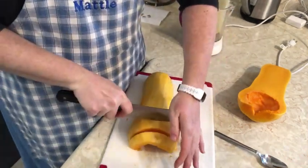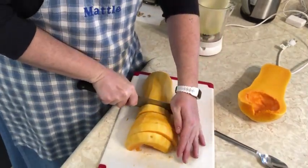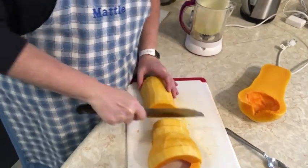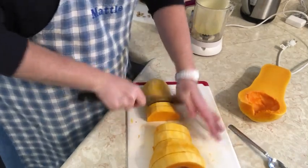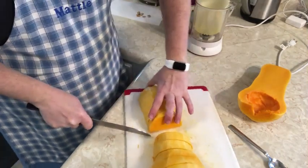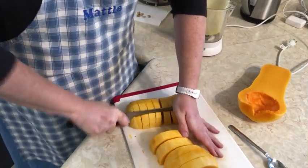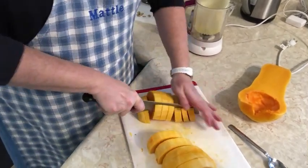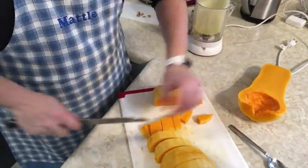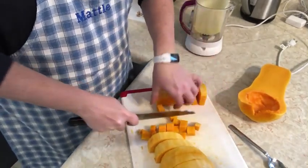Some of them are just so rock-hard to chop through — the neck is always a little harder to cut through. That knife is sure sharp.